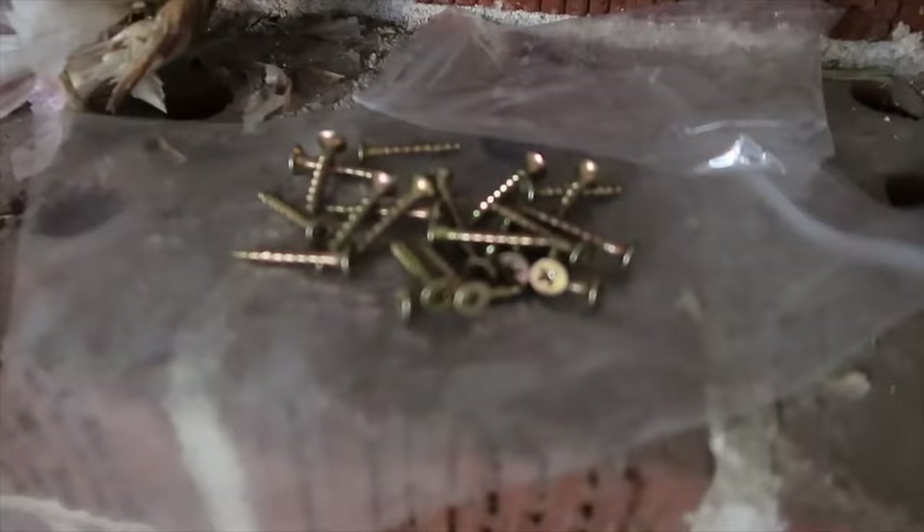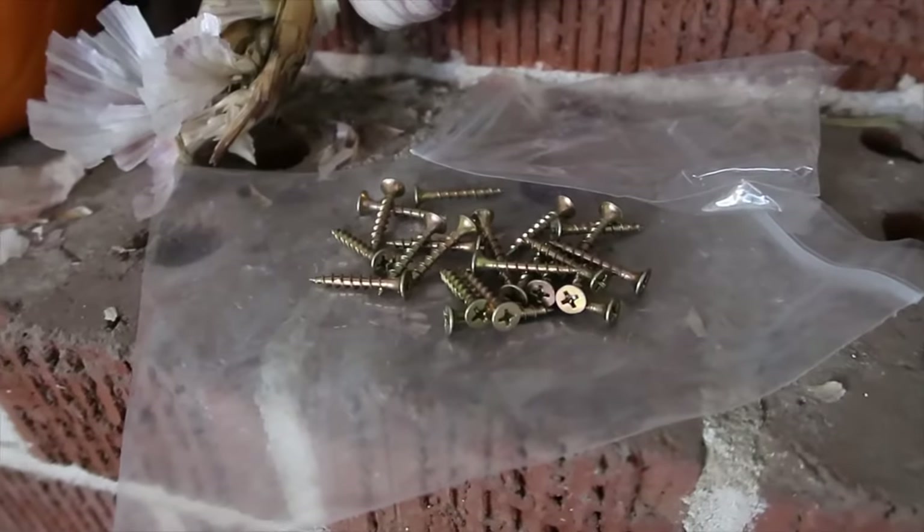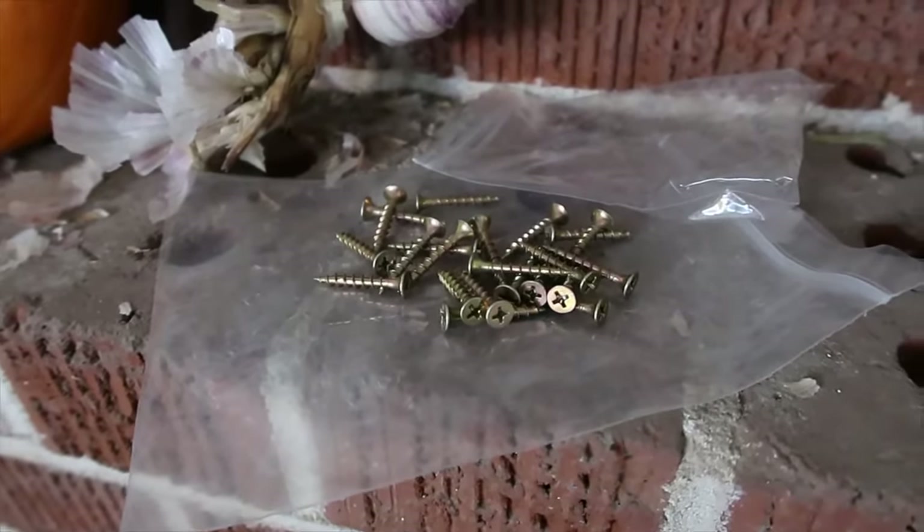And that is the pile of screws that came with the harvest rack. So it can't be that hard, right? There aren't that many pieces. I'm going to set the camera up quick and get this thing built.